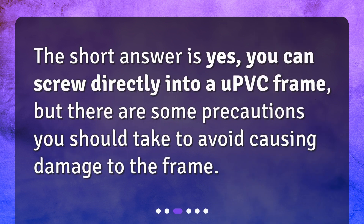Can you screw directly into a uPVC frame? The short answer is yes, you can screw directly into a uPVC frame, but there are some precautions you should take to avoid causing damage to the frame.